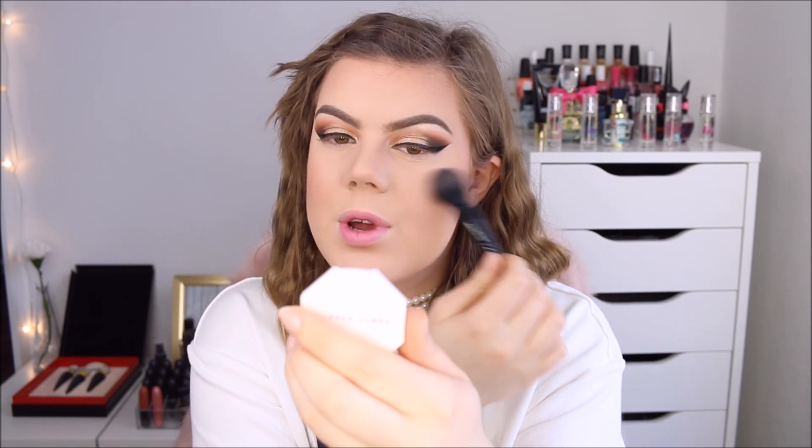Moving on to blush — I'm going to use the blush from the Eye and Face Palette by Essence. It's a nice peachy color with a little bit of shimmer. Please don't mind the pink lips with this blush — I'm not going to wear a pink lip. This blush is really pretty and really easy to use, not too pigmented and not hard to blend.